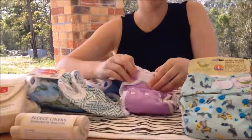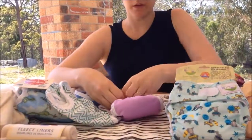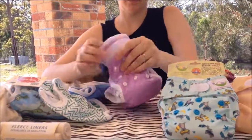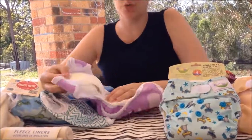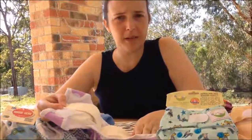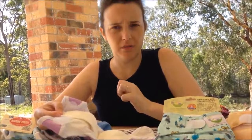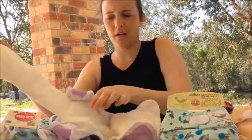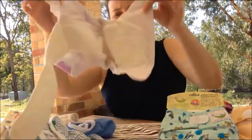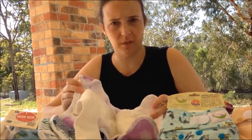We have the Peekapoo newborn nappy. It is a microfleece and microfiber nappy, so really quick for absorption, which is great for newborn babies — you just want the moisture whipped away from their bottoms as quickly as possible, and that's where the microfiber comes in. They dry really quickly. The design of this sewn-in tongue means when you hang it up it will dry very quickly, so you need less because you don't have to consider drying time for the Peekapoo.